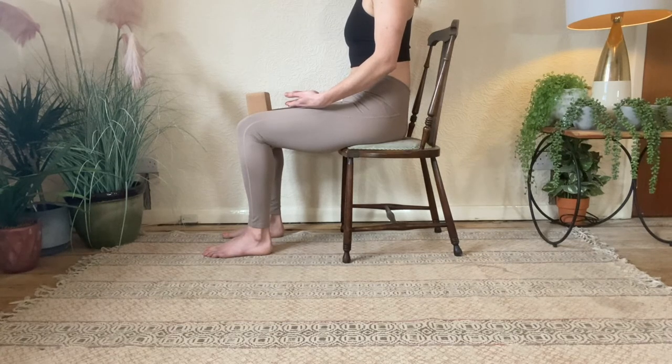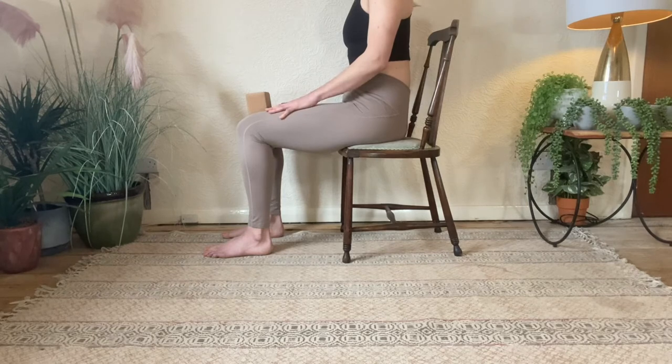Pulling shoulders back and down behind me, pelvis stays relaxed, belly stays relaxed — 10 squeezes, then a break, and two more sets. Off we go: one squeeze release, two squeeze release, three squeeze release, four squeeze release, five squeeze release, six squeeze release, seven squeeze release, eight squeeze release, nine squeeze release, ten squeeze release.